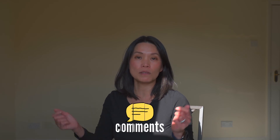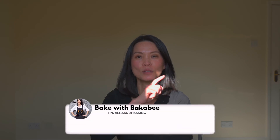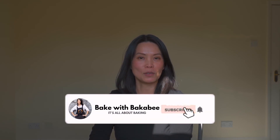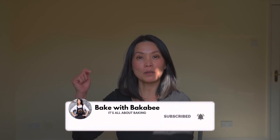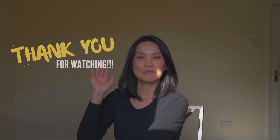I hope you found these two cookies easy to make and will give them a try. If you have any questions, please feel free to leave them in the comments box — I'll be delighted to answer them. Please like and share this video with your friends and family if you enjoyed it, and don't forget to subscribe to my channel and press the bell button so you'll be notified when my videos go live. Thank you so much for watching, and I will see you guys in my next video — bye bye!